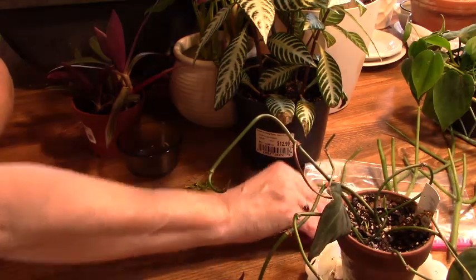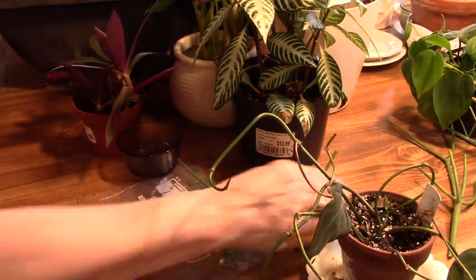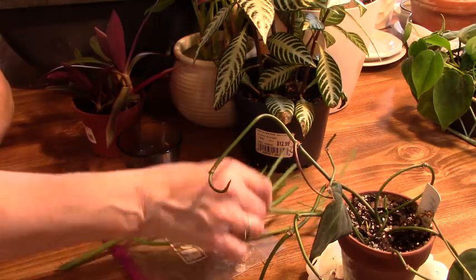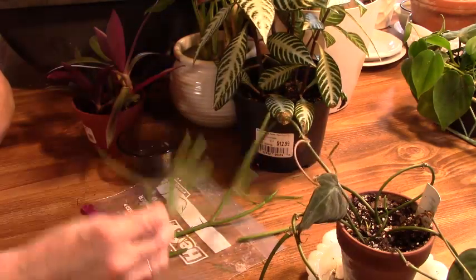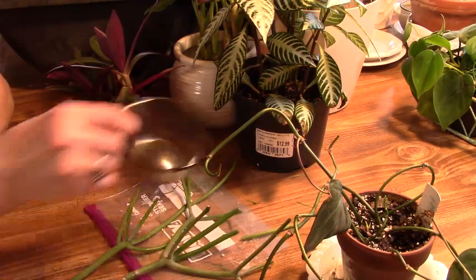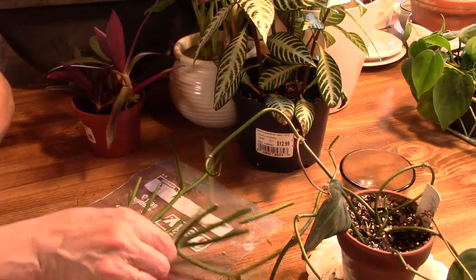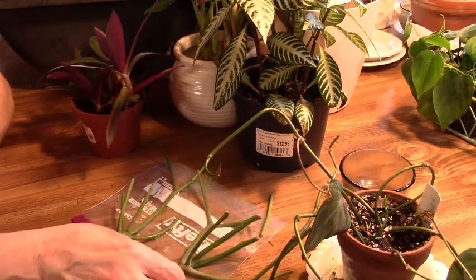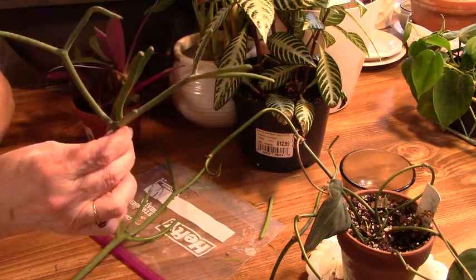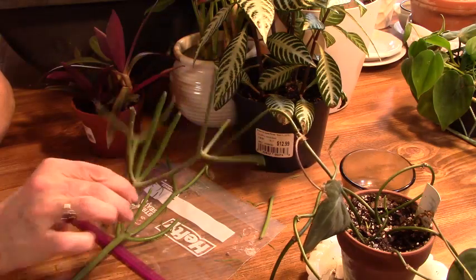My daughter actually gave me cuttings — and I say that because those of you that know her know she always complains she's not a good plant mom, but she's really becoming quite the plant mom now. This is a fire stick plant, also called pencil cactus I think.